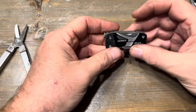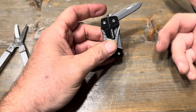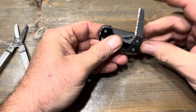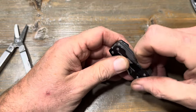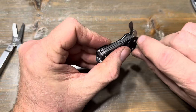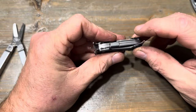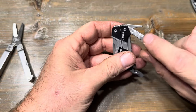Then there's the Gerber Splice. The great thing about it is the tools open from the outside — you do not have to open it like you do the Leatherman Micra. It's got a beefier knife blade as well as a serrated knife blade. On the other side you have a flat head that also doubles as a bottle opener, a small eyeglass screwdriver, a file, and a Phillips bit.